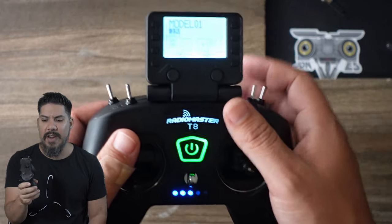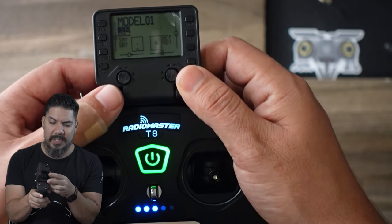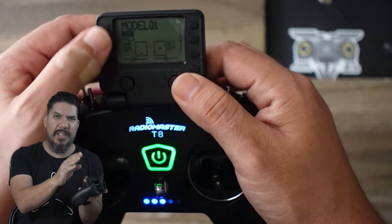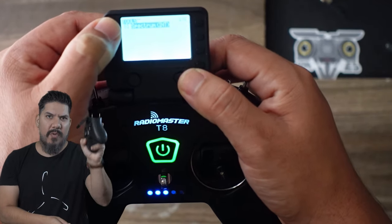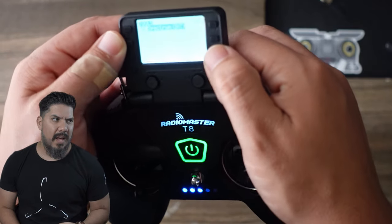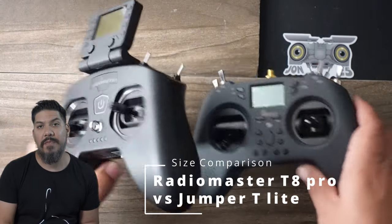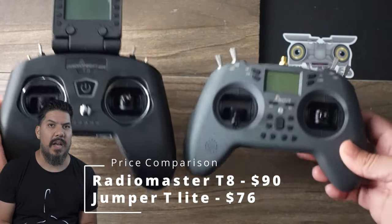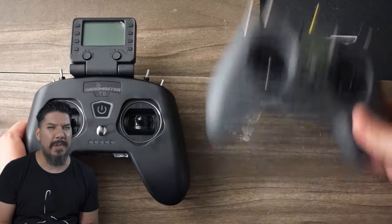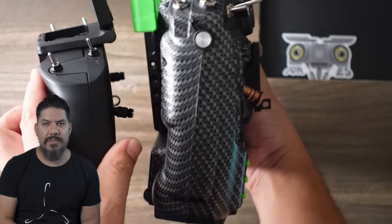It is a really nice feature if you're only planning on using the internal modules. One thing that is not perfect is that when you fold the screen down, it doesn't quite sit flush — it can still flop around a bit. I don't love that. The Jumper has kind of taken a backseat to RadioMaster lately on the full-size radio. I personally use the Jumper T18 Pro and like the Alps DC gimbals on it. I prefer the gimbal stick distance on that over the RadioMaster, though otherwise they're almost alike.